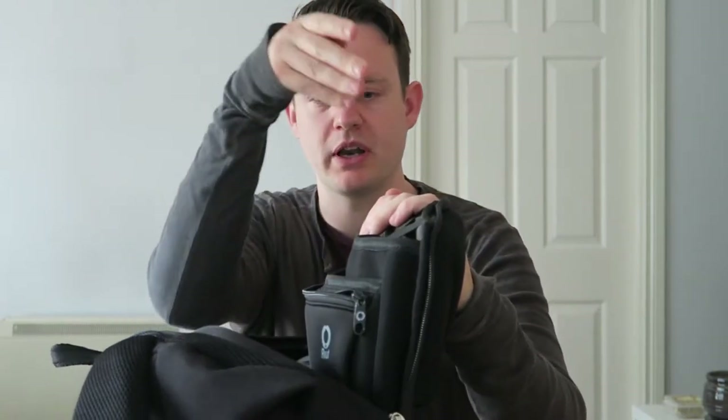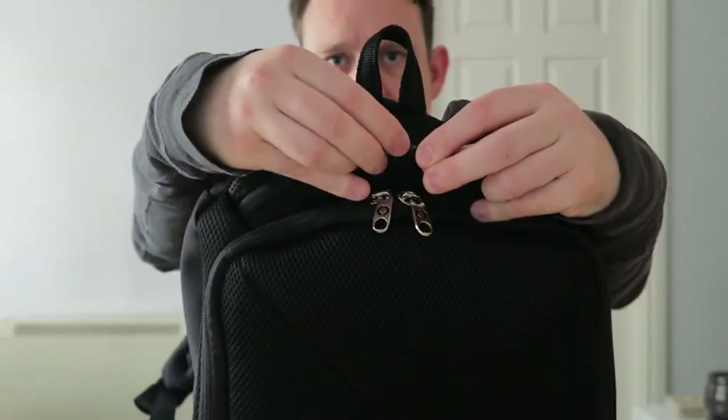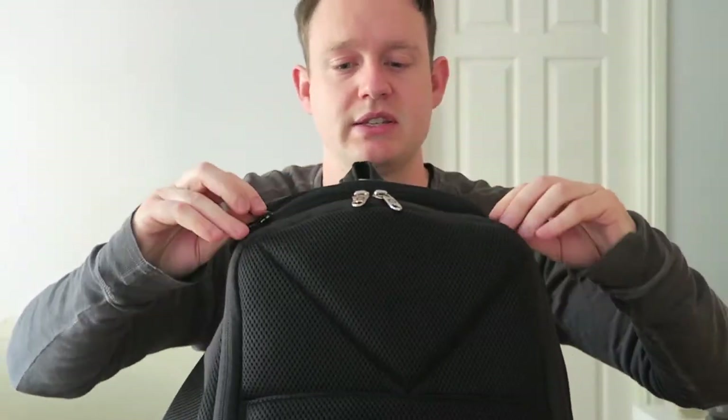When the bag is fully closed and I need to grab a USB, I don't need to open the bag all the way - I can open it just partway, push the panel back, and reach in. That's really slick. Same if I just need my laptop or iPad - I can reach in without taking everything out. There's also one last tiny pocket up at the very top of the bag where I keep my sunglasses.